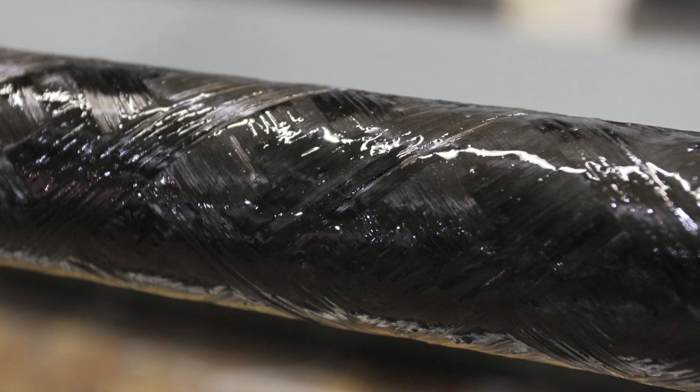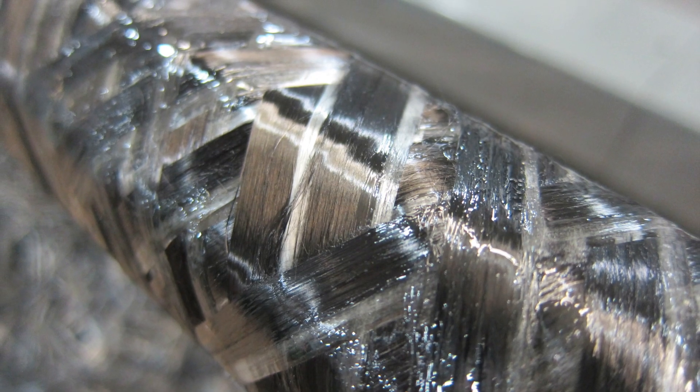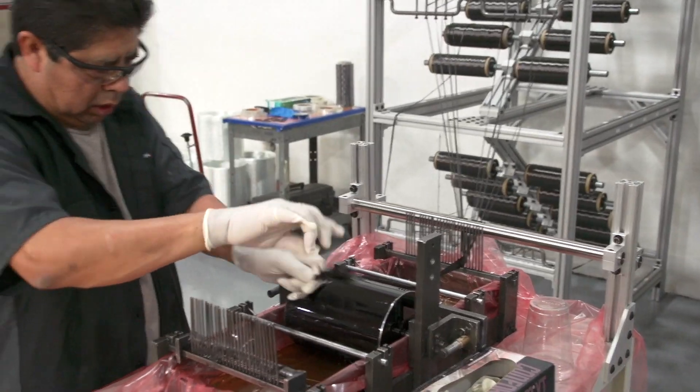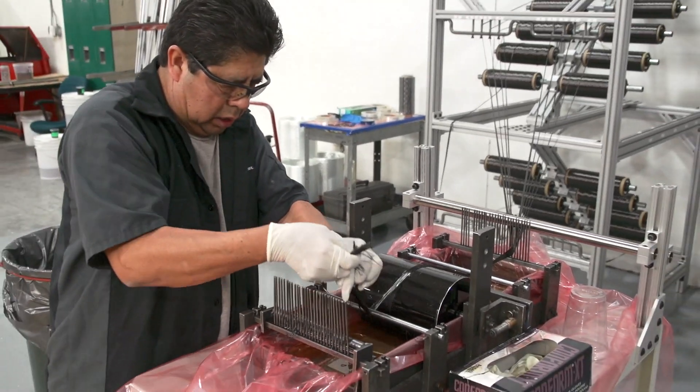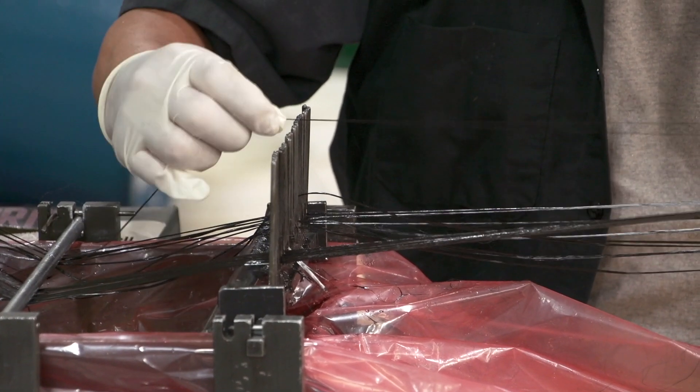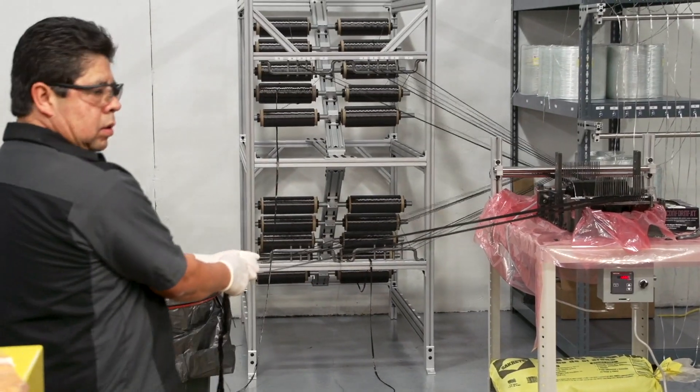Engineering requirements of the tube dictate the number of tows that will be wound. These carbon filament tows are mounted in the creel and routed through guides that direct the dry tow through a resin bath. Tight controls every step of the way ensures that the resin to fiber ratio is consistent and that temperatures are within spec.